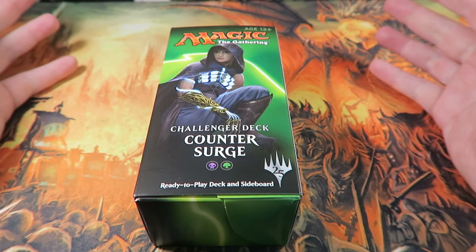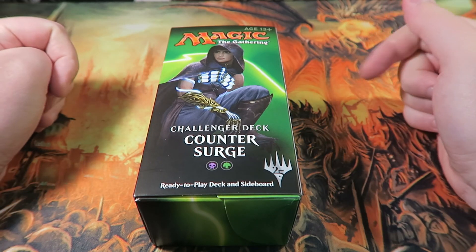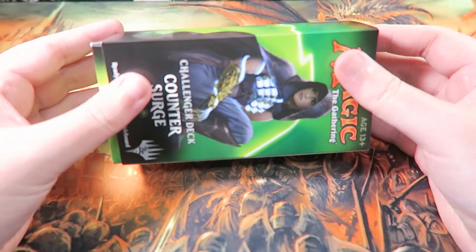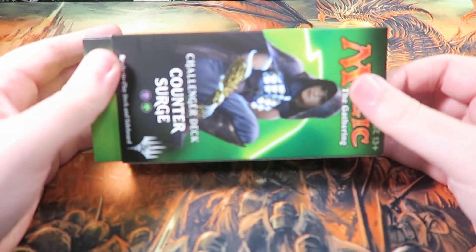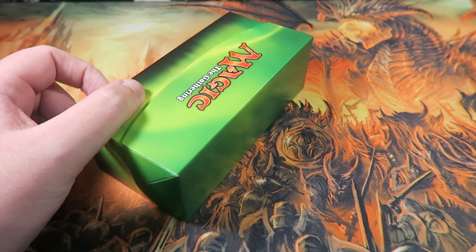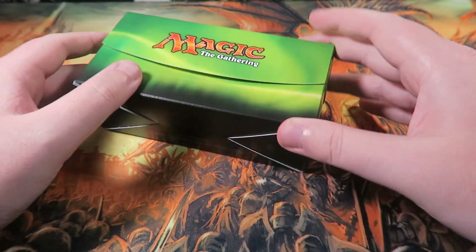You get about 50 to 60 dollars worth of cards in a 30 dollar box, so not a bad start if you want to get into Standard FNM or whatever. You're getting more than you're paying for, so it's a good start and then you can upgrade from there.